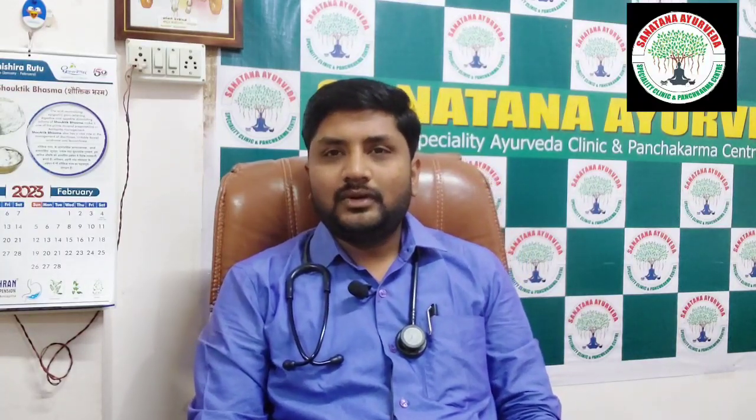Namaskar, this is Dr. Vidya Sagar Panchah from Sanatana Ayurveda Specialty Clinic, Humnabad. Today, we will be discussing a very beautiful Yoga, not from the classical, but an Anubhuta Yoga, which is developed by respected Vaidya Datar Shastriji of Panchavothic Siddhanta Sangli. The Yoga is Chincha Lavana Thaila. It's also called as Anulomana Thaila by many practitioners.